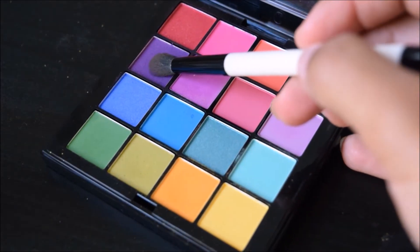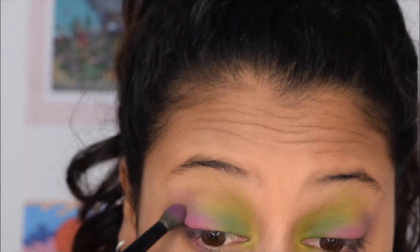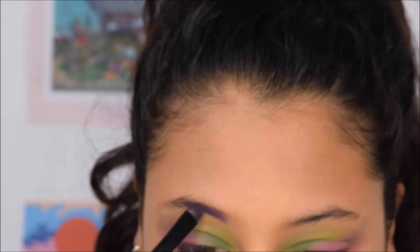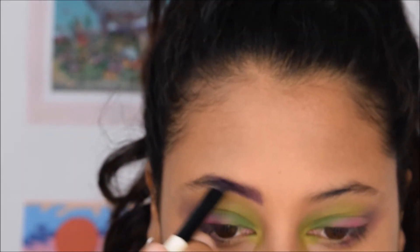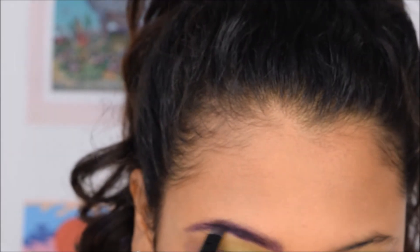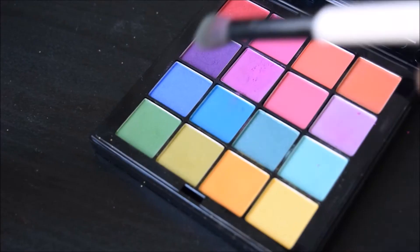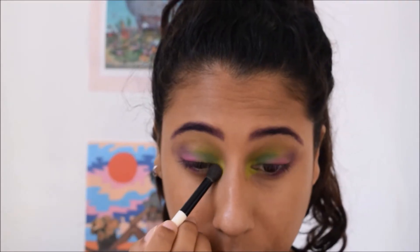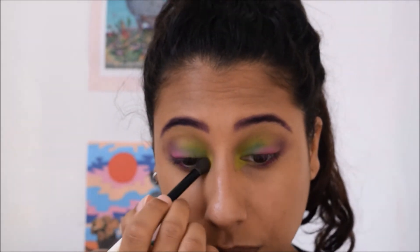With the darkest purple, we're going to use it to do the crease of our eyes. Going in with that same purple, I'm using it to do my eyebrows — just how you would usually do your eyebrows except with the purple. Going back with the lighter green and applying it to the inner corners of my eyes, because when you blend you lose some pigmentation, so go in with every color again to make it pop more.